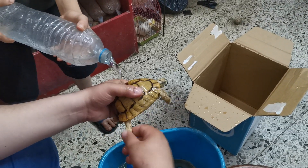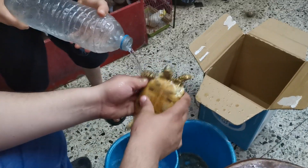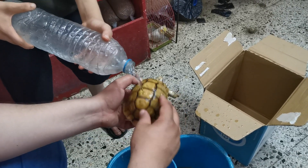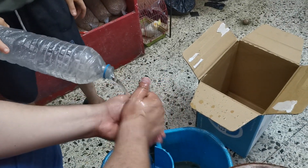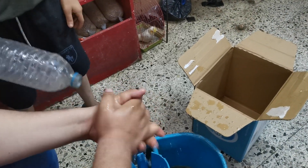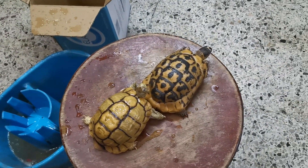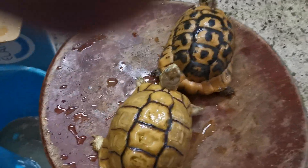بكده بنحافظ على انتعاش السلحفة وصحتها وقوتها. في وقت بنلاقي رشحة عند المناخير، ده بيحسسنا إن هي عندها مشكلة صحية. وبعد ما بنمسك الحاجات دي كلها، بنغسل إيدينا بالماء والصابون كويس لمدة 30 ثانية علشان لو في فيروس أو أي ميكروب.